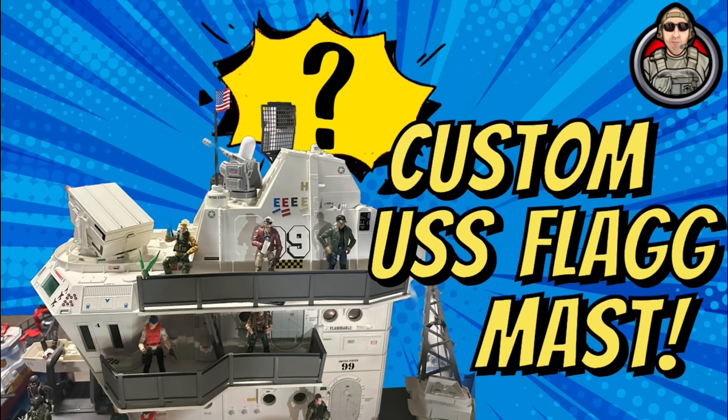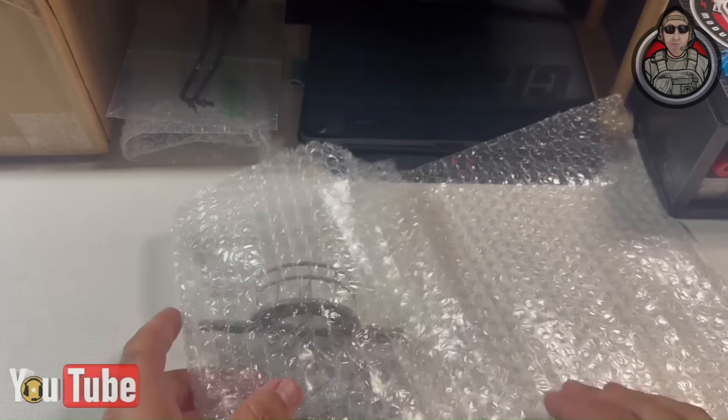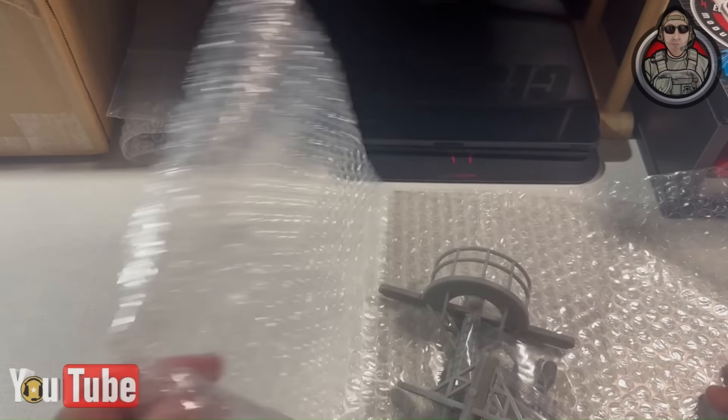At 7 feet 4 inches long, the USS Flagg from 1985 is the largest toy ever produced, and it's arguably the single biggest grail for G.I. Joe ever. Now about a year ago, I got an updated custom 3D printed mast for my Flagg, and I finally got around to getting it all put together. So let's get into it!